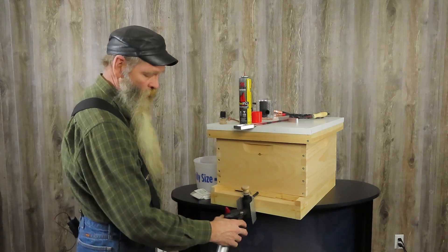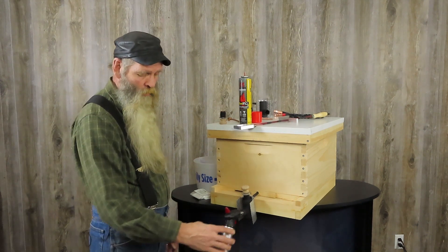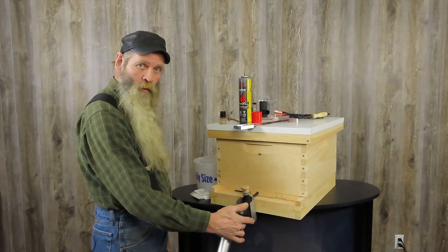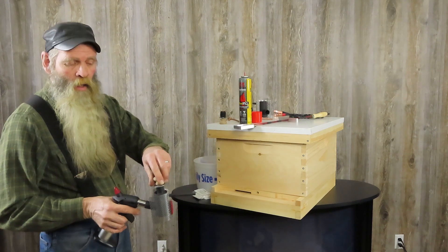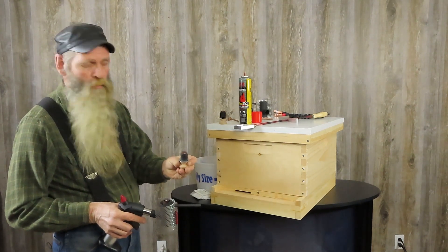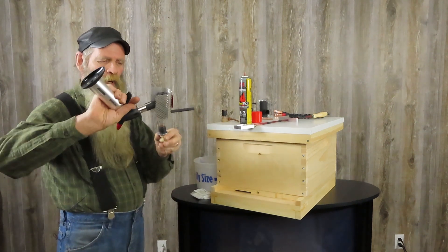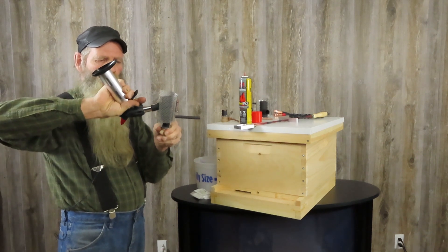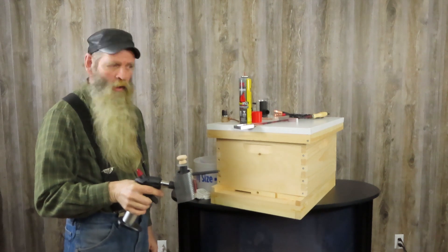Once the vaporizing has ended, I'm going to hit my button on the side to release the trigger. Now I can remove it. I can remove my cap — it should be empty. Now I have my other cap here that is pre-loaded. I turn my vaporizer upside down, put my cap on, and now I'm ready to go again.